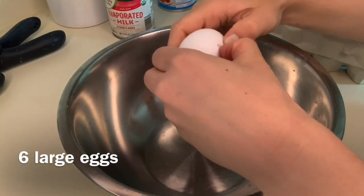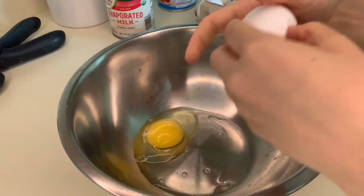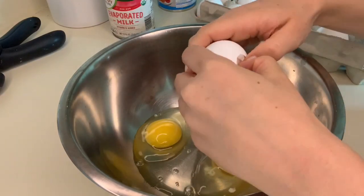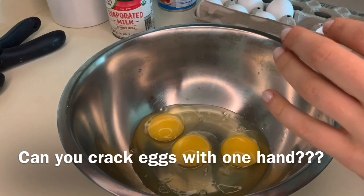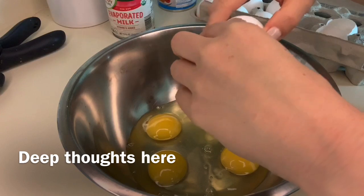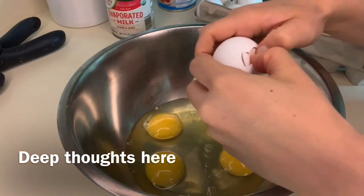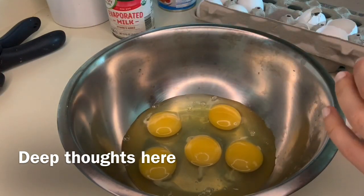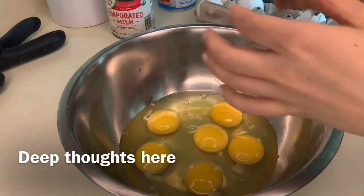So the first thing you're gonna need to do is crack all six eggs into a bowl, and then you're gonna whisk them like it's nobody's business. Have you ever seen those people that can crack eggs with one hand? I'm not even sure how they do that. I feel like maybe I could do that at some point in my life if my hands grew. But my little baby hands... maybe I'll try it one time. But anyways, eggs in a bowl — whisk it.